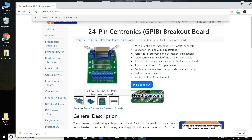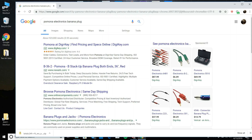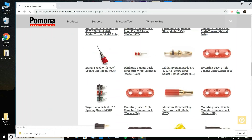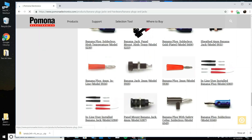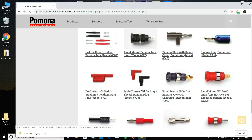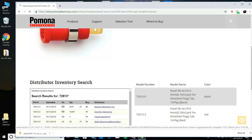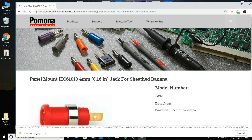Now I'm going to Pomona Electronics to find a banana jack — not a banana plug, a banana jack. I did a little bit of searching and found the ones that it looks like the Festo unit uses: panel mounts that allow you to solder stuff on or clip wires on, with a sheath banana. This is the part we want — eight of them in black and eight in red. I'll order those later. I looked through Pomona and they don't have the 3D part.